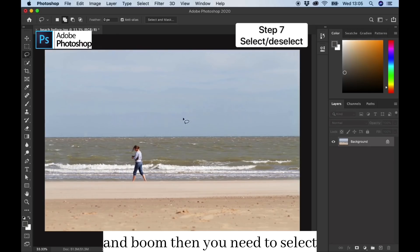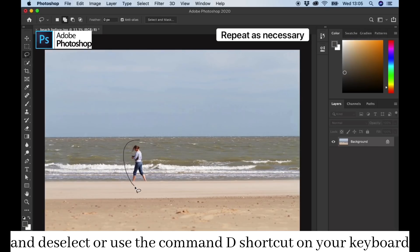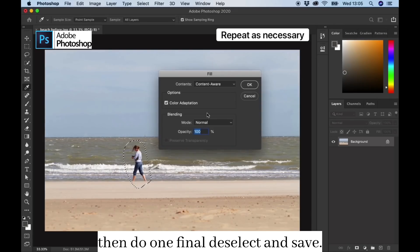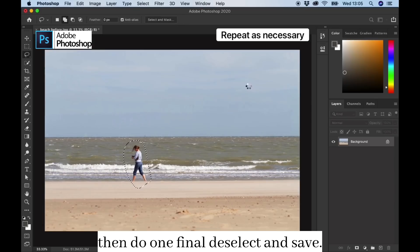Then you need to deselect, or use the Command+D shortcut on your keyboard, and you can just keep repeating this process until you're happy with your image. Then do one final deselect and save.